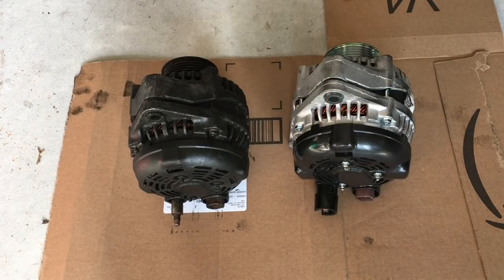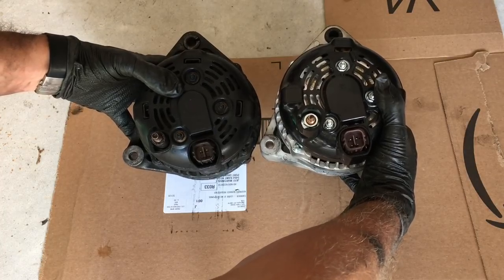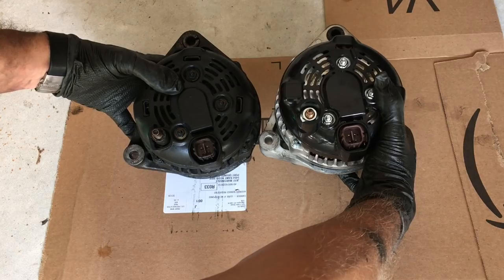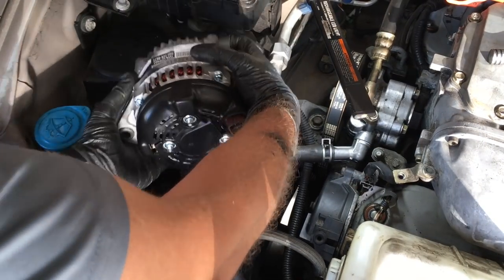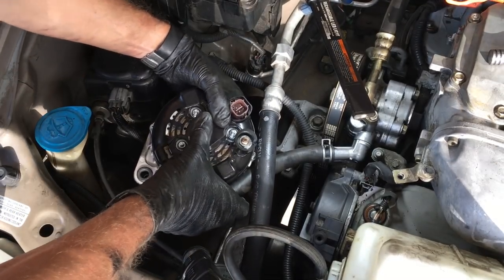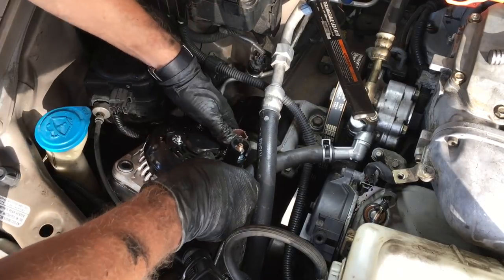It's always a good idea to do a side-by-side comparison of the old part with the new — it can save a lot of headache to spot a problem before you put it in. Putting the new alternator in is the reverse process of pulling it out, with the exception that it's easier to put the ground wire on and clip in the wiring harness if you put the two mounting bolts in first.